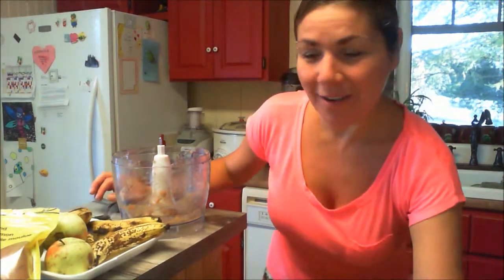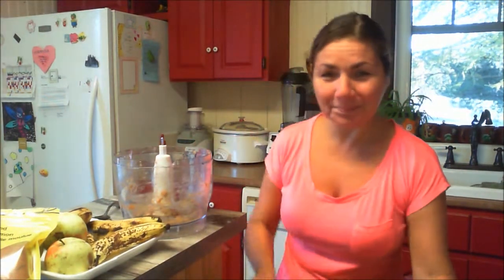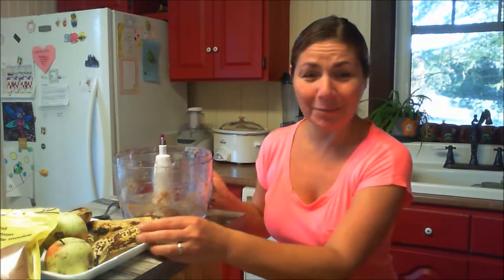It is a version of raw vegan oatmeal. There are three simple ingredients that I put in mine. You can add whatever you want. I'm just using bananas, apples, and cinnamon.